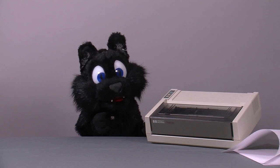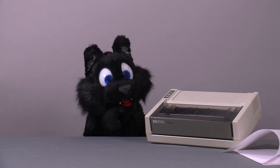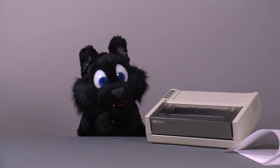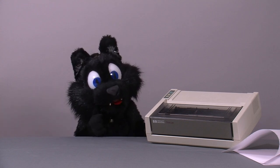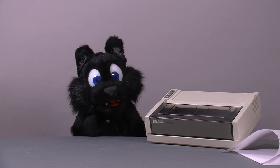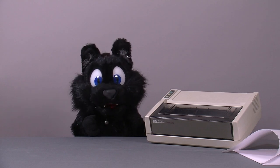The letter code in the model number indicates the type of interface the printer has. The A model I got here has an HPIB port, eventually also known as GPIB. There were serial, parallel, and HPIL alternatives available too.